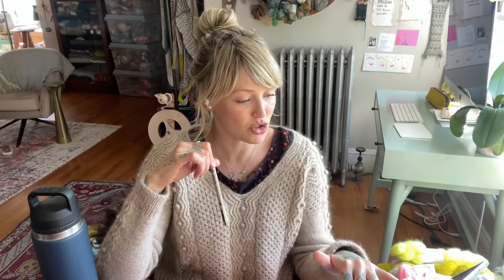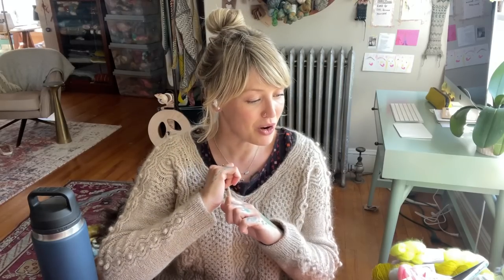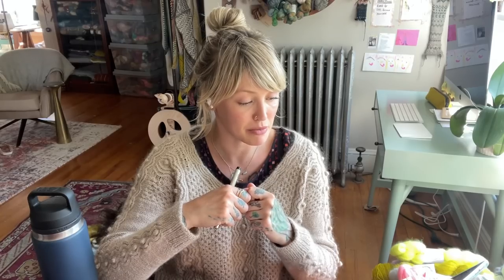I am a new spinner and I appreciate the information you share regarding your hand spinning. I have a secondhand single treadle Scotch tension Ashford Traveler wheel. When at home, my practice has been to remove the flyer bobbin and remove the band off the drive wheel when I'm done spinning.